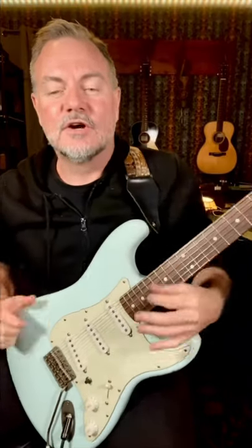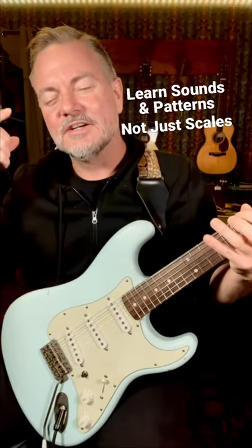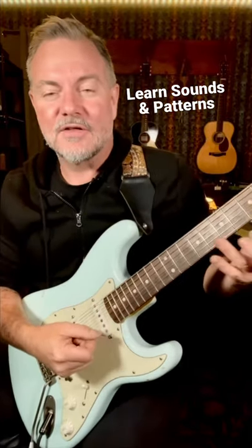Learning scales sucks. You need to learn actual sounds so that when you think of the sound in your head, you can play that sound on the guitar.